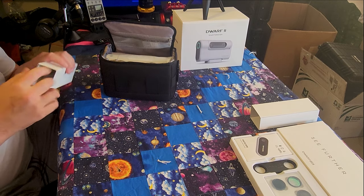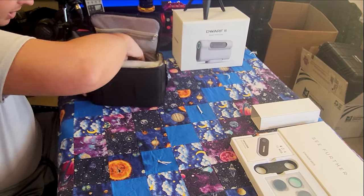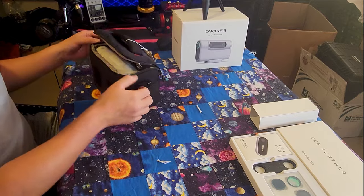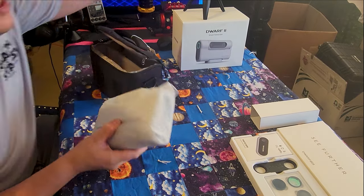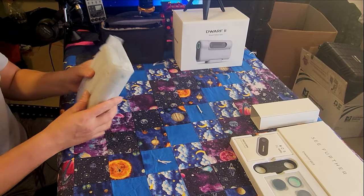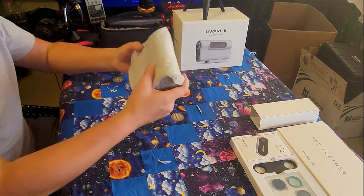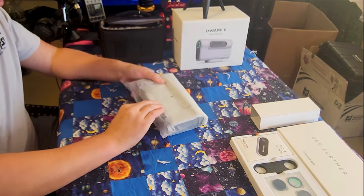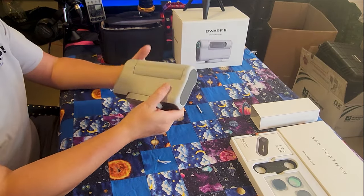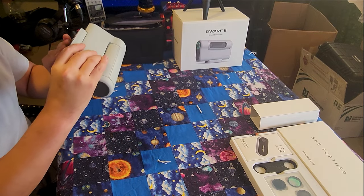I'm so excited to get started and play with this thing. The bag has pockets on the outside — nice flexible strong pockets — with strap rings. Now let's get to the telescope itself. It has a nice weight to it and is very very solid. Peeling it open — here she is.